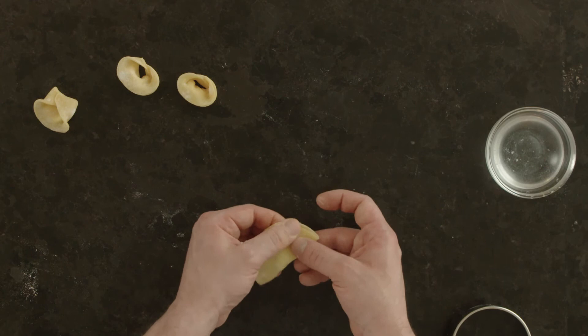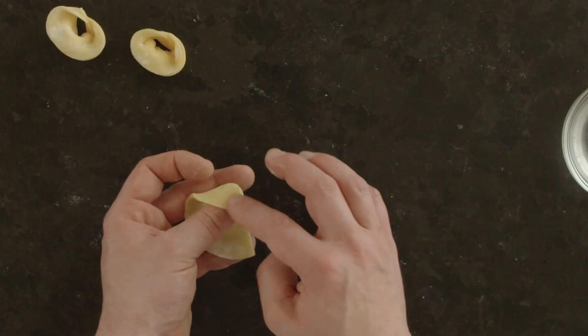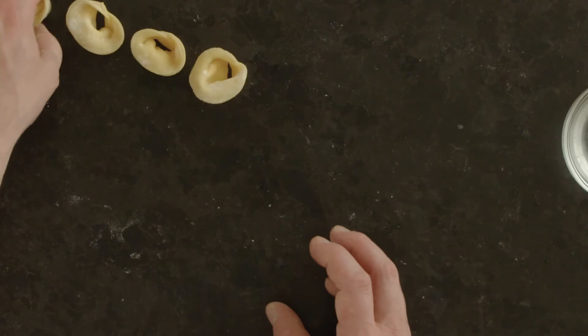Seal the edge. Again, I'm going to push with my index finger a little bit onto my thumb, moisten the end, and then we push our ends together and fold the top over. And there we go — we've got our tortellini.